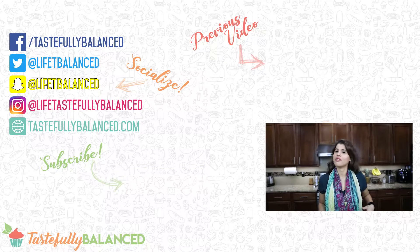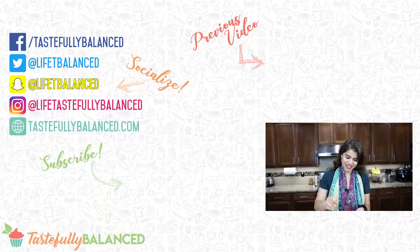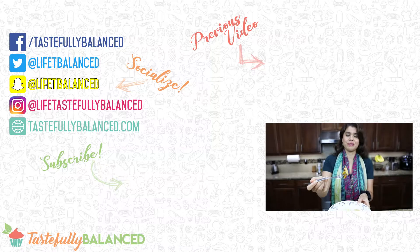If you guys love shrimp and love barbecue recipes, please comment, like, share, and subscribe. And as always, live life tastefully balanced.